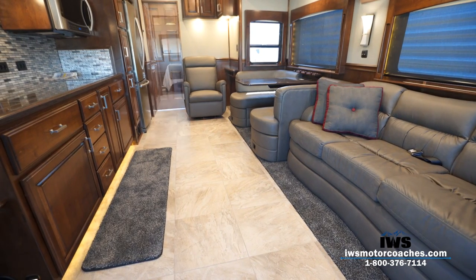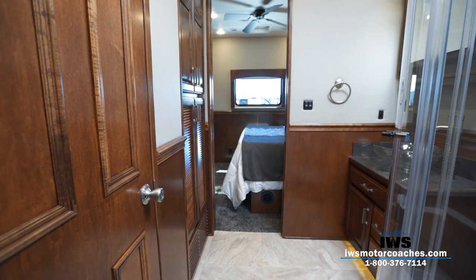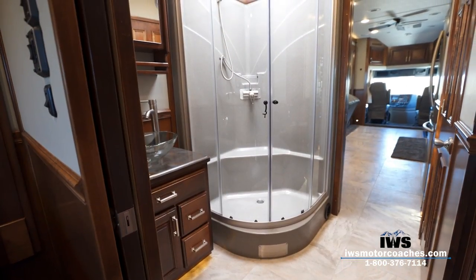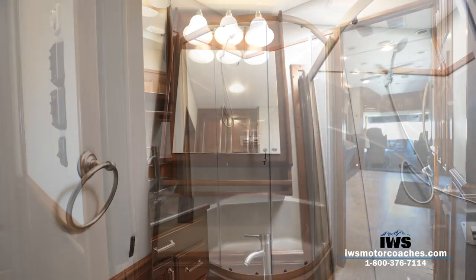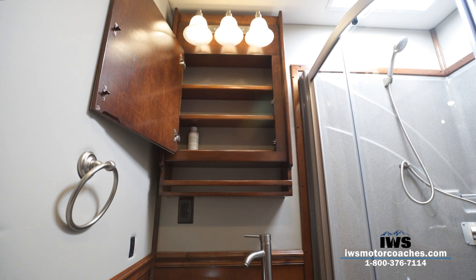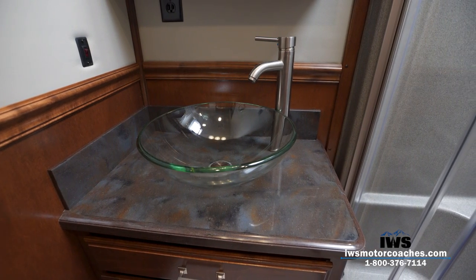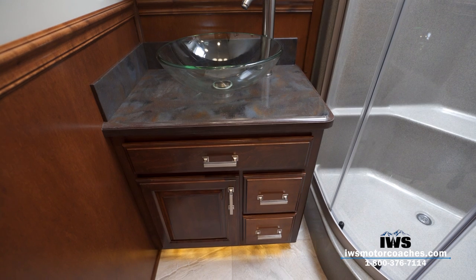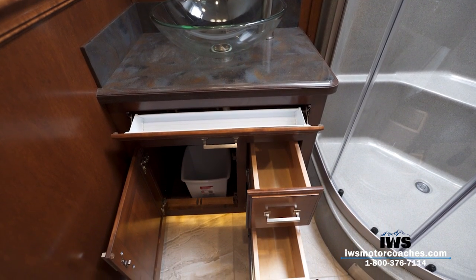Moving back into the middle of the coach, we've now entered the bathroom and it is just spectacular. There's a really nice corner shower, a beautiful handcrafted medicine cabinet, a vessel bowl sink, and a nice handcrafted vanity underneath. It's just really elegant and very well built — you really need to see this in person to appreciate the craftsmanship.